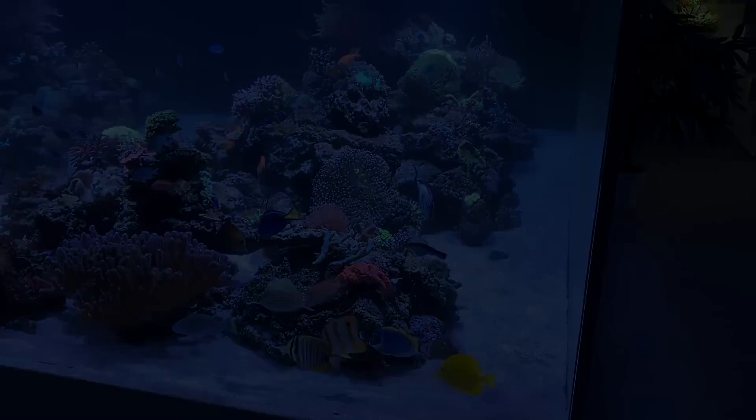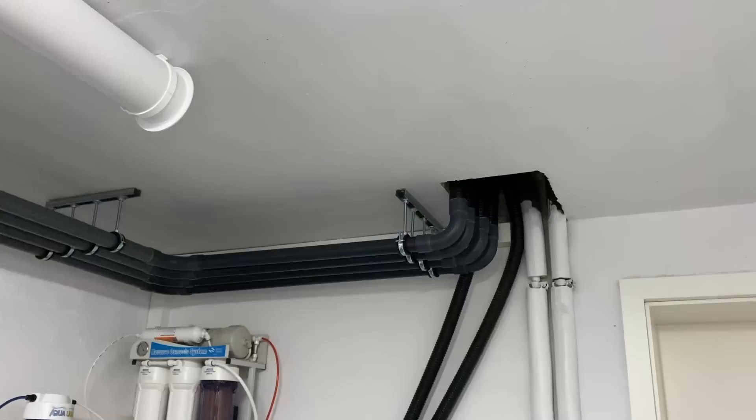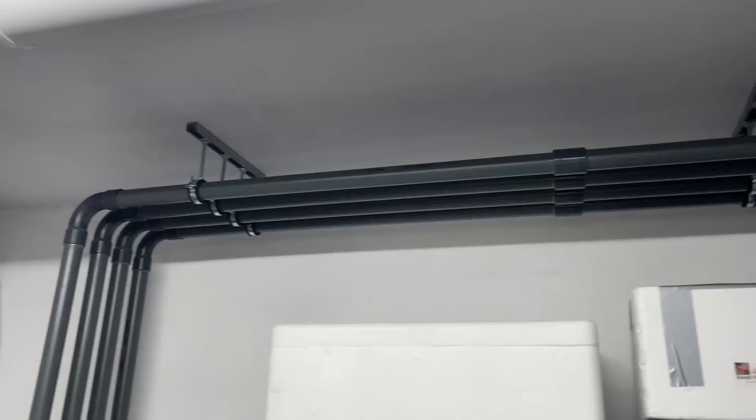The aquarium sits on an aluminum frame. The lighting consists of six Cassian AP700 LEDs, and the whole technology is located one floor below in an extra room. The water flows through PVC drains into three 500-liter big boxes.